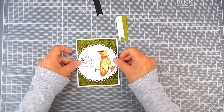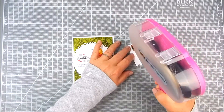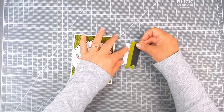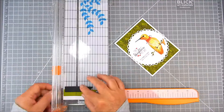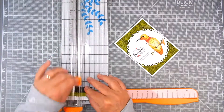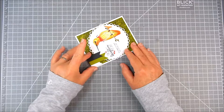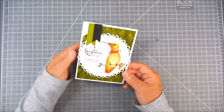I pre-trimmed and pre-die cut some flags, and I find where I want to add them to the card. Then I use a Fiskars paper trimmer to trim them to the size that will fit right over the sentiment, and add a tiny bit of foam tape to pop that flag right up in the corner of the card to finish.